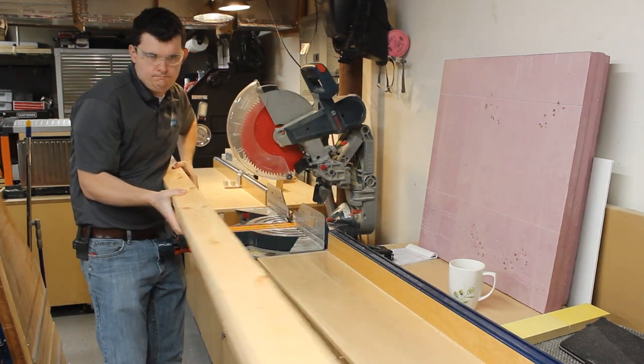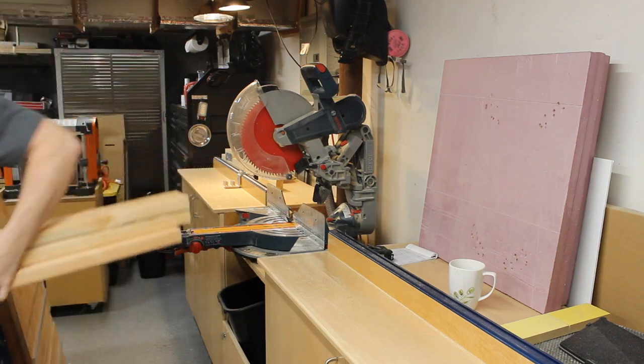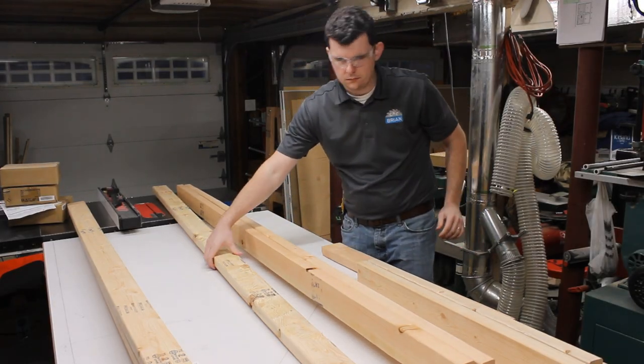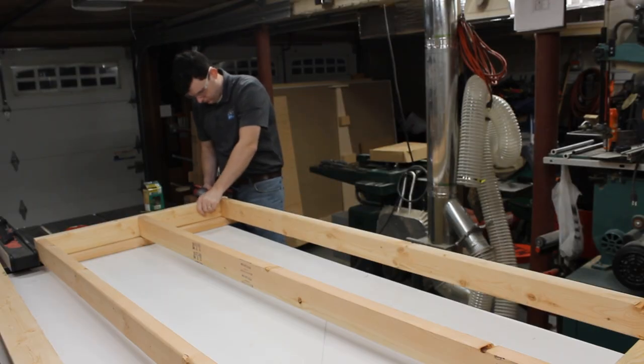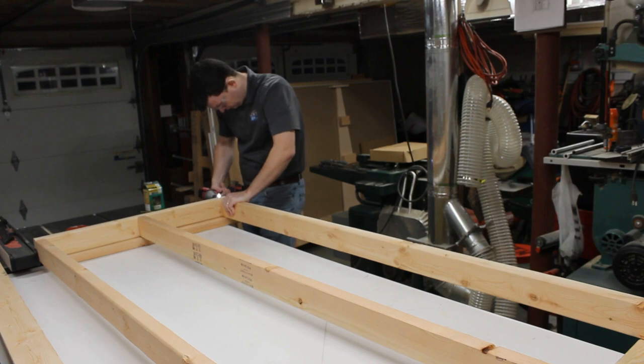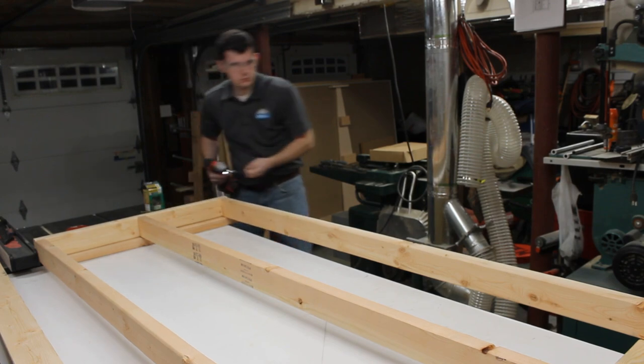I always find it a lot easier to take really accurate dimensions and build these frames rough on the bench. This way you can get everything flat and lined up, bring it upstairs, shim everything in place, plumb and level, and screw it in place. This way you're not stick-building in place and going back and forth between the miter saw.